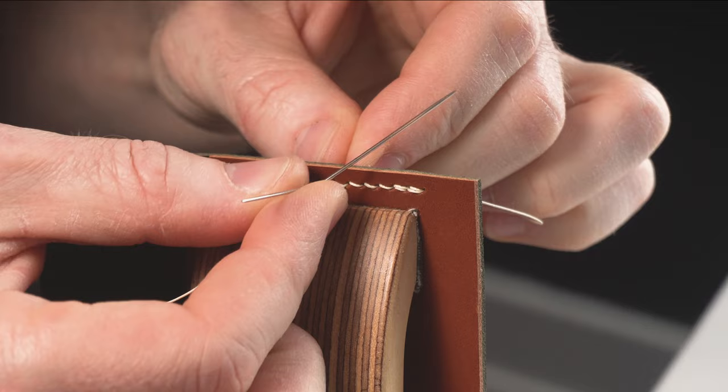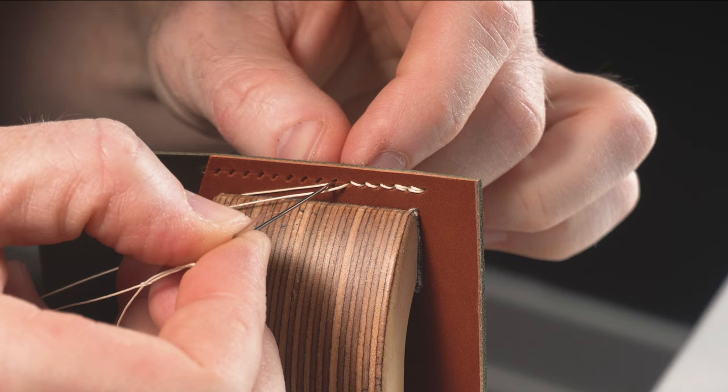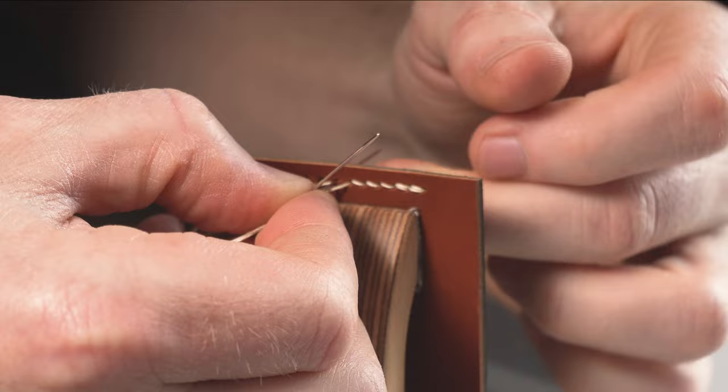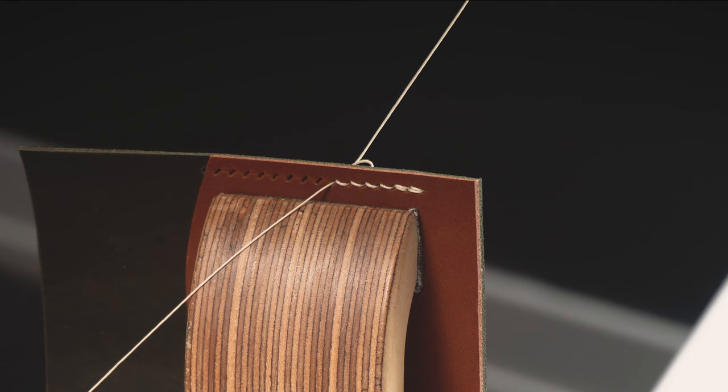So left needle, right needle comes underneath. Pull this thread back through, and then your right needle goes in the top part of that hole. Then as you come through, rotate the thread around, and then sink that stitch — you see it naturally is going to get pulled up. Back stitch, pull down.